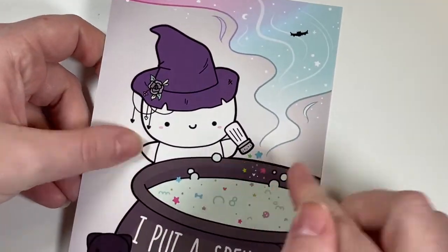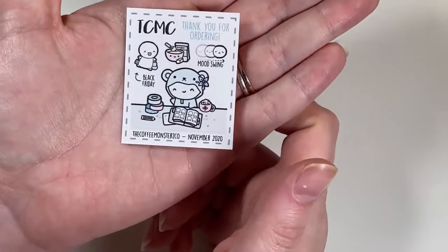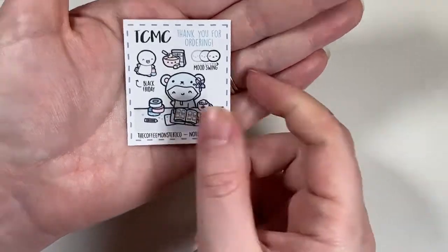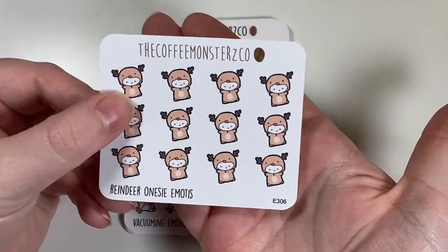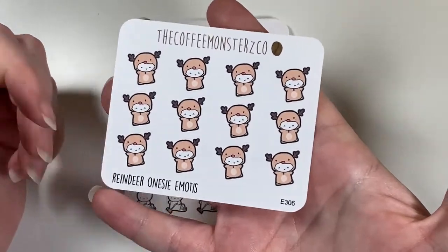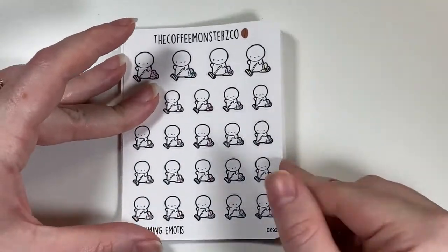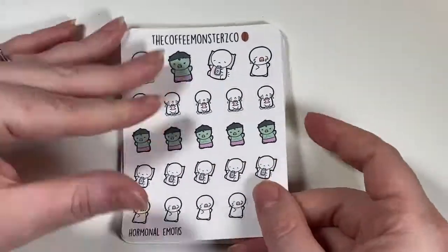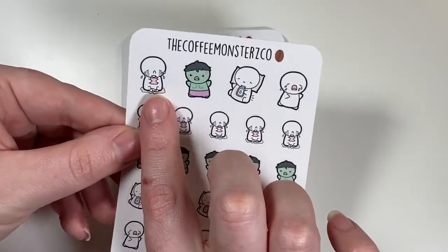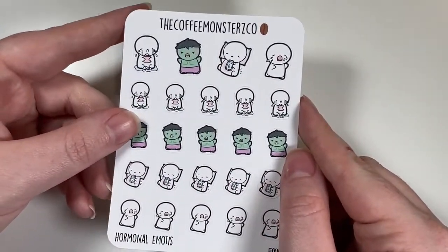Coffee Monsters Co came with a cute Halloween design bean card and a freebie. I picked up the reindeer onesies sheet — super cute and functional for me-time or sleeping-in tracking. I also got the vacuuming emojis and the hormonal ones — they have the Hulk and they're crying with tissues. So accurate.